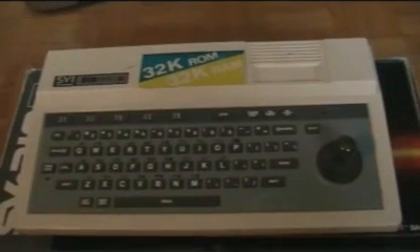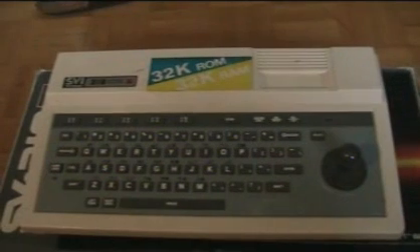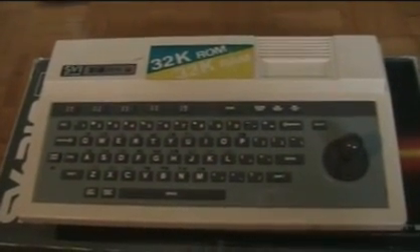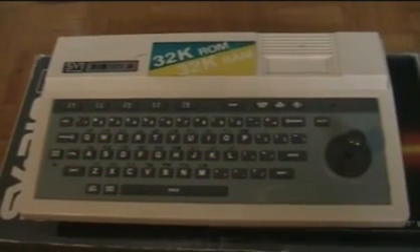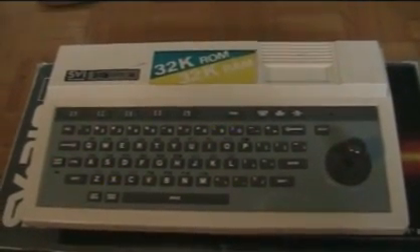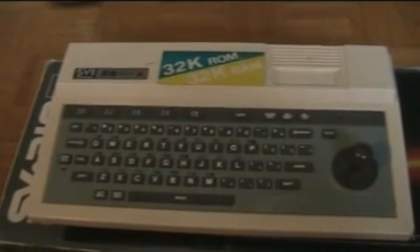I actually have one game cartridge but I couldn't find it for this video, so this will probably be a multi-part series because I've got a lot of stuff to show you. Maybe if I come across that cartridge before the end I'll let you have a look at it.